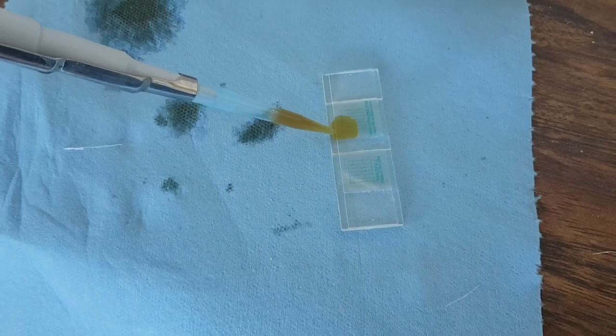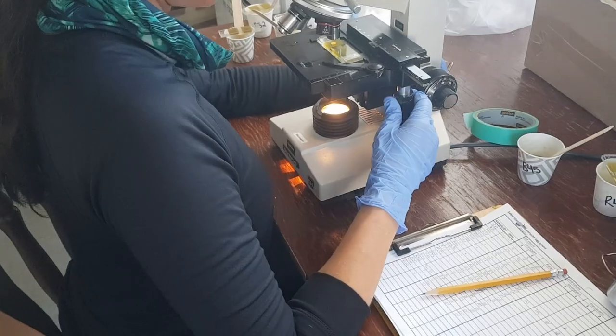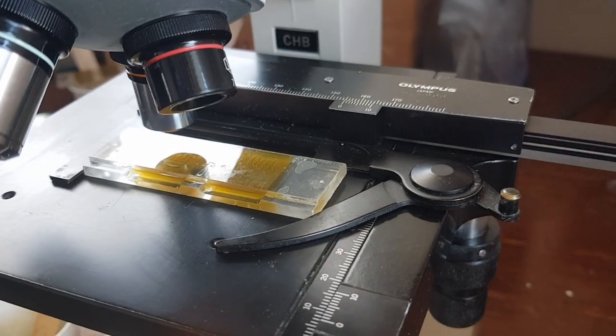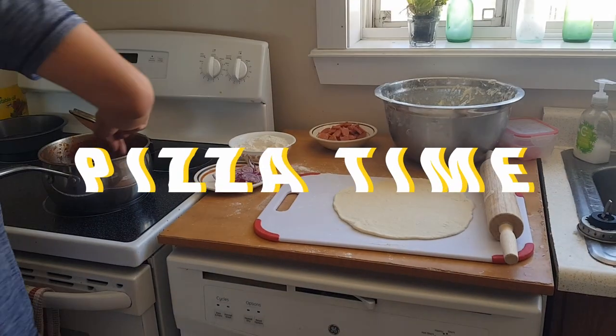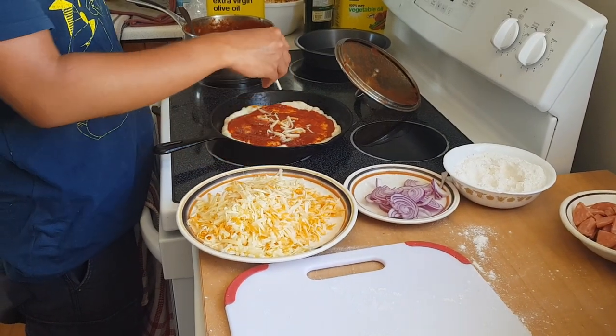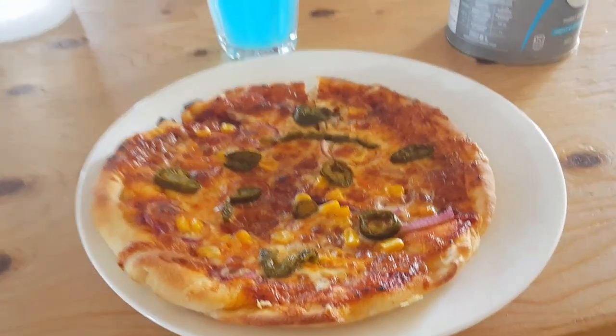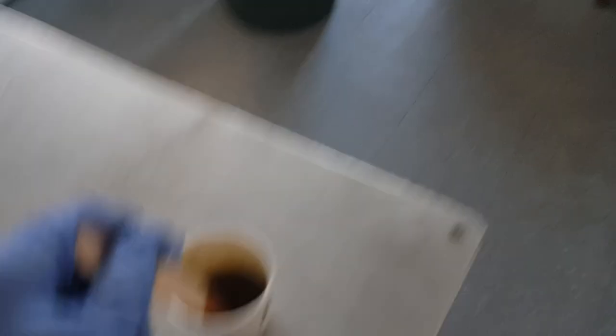The next thing we need to do is put this onto a slide so we can count the number of eggs we find in it. Then it's pizza time — back to doing lab work.